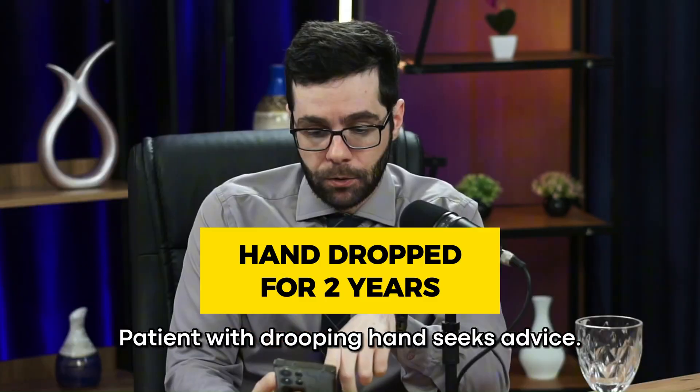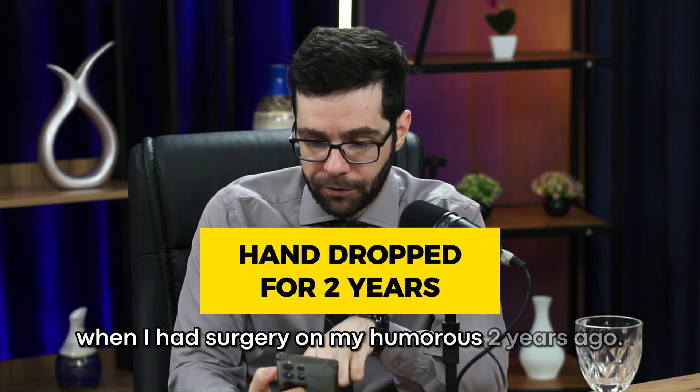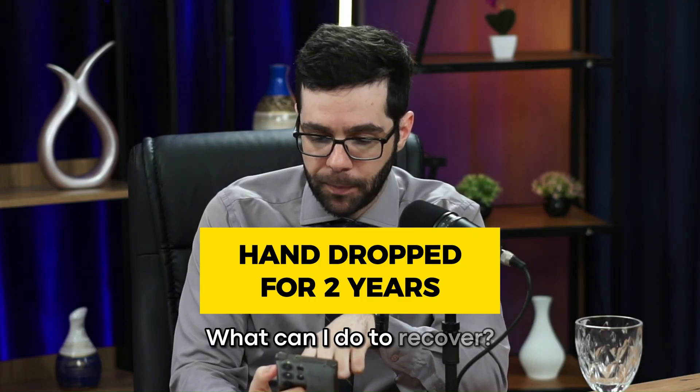A patient with drooping hands seeks advice from Dr. Thomas: 'I had a radial nerve injury when I had surgery on my humerus two years ago. My hands are still droopy with no improvement. What can I do to recover?'